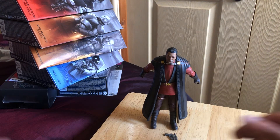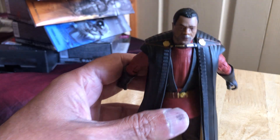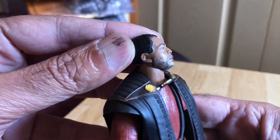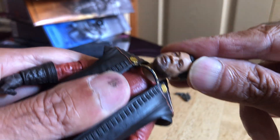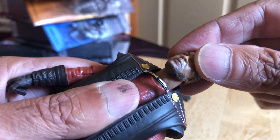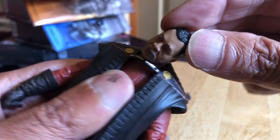Let's have a better look at the figure. Here's a good look at Greef Karga — face. I think it's a double neck ball, top and bottom, so we've got good up and down movement. You can feel it click there. Rocks from side to side as well.